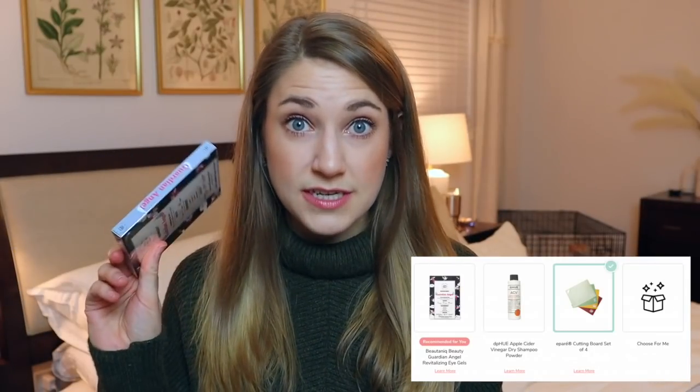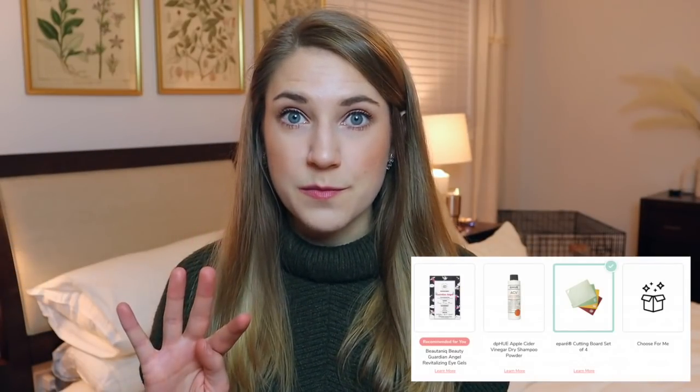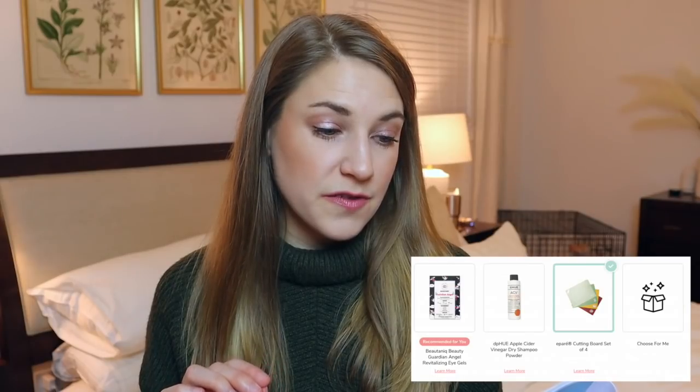Not that we're going to events or traveling much, but these are a fun hydrating boost in winter. Other options in that set were the eye gels at $25 retail, a set of four cutting boards — which were pretty cool, I love when they incorporate home stuff — and the DP Hue Apple Cider Vinegar dry shampoo powder. My neighbor decided to start yard work right in the middle of this video, but time is of the essence so we're continuing on — I apologize for the background noise.